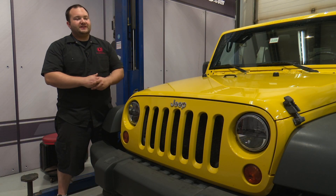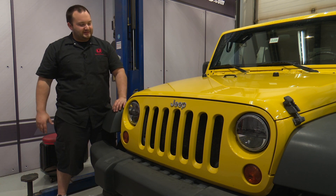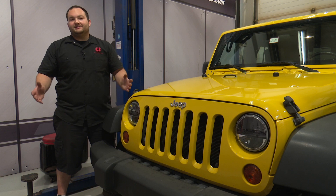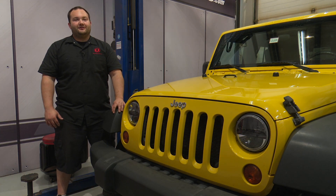We got both Rigid Industries LED headlights installed. They look way better than the factory headlights — the old ones were foggy, didn't look good, and they were dim. These are way brighter and look so much better. Installation is not too bad either; it should only take about 20 to 25 minutes and before you know it, we'll be heading off-road.